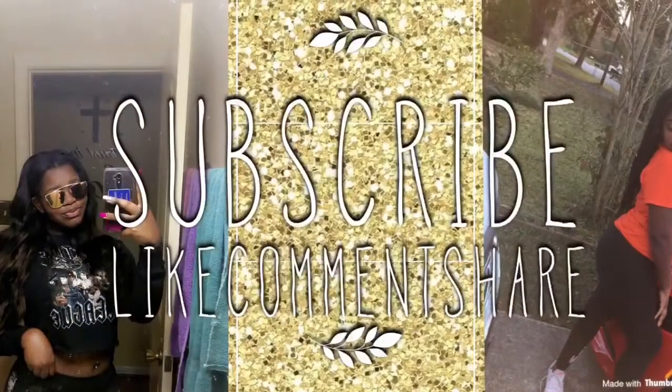Alright, this is the finished product! As I've stated before, I am not a MUA or anything like that — I'm just a girl who loves makeup.